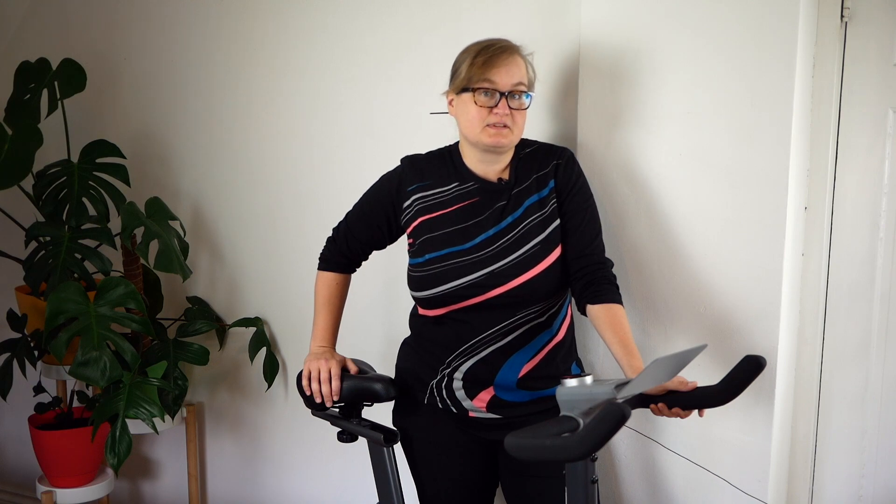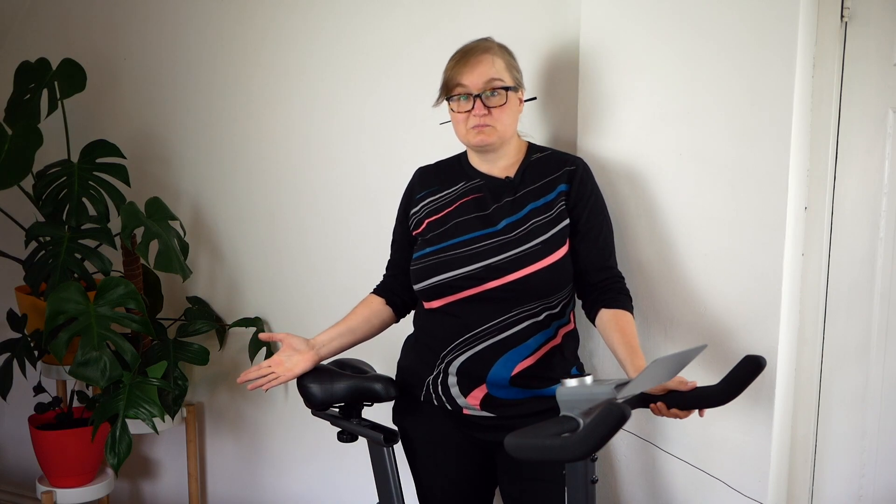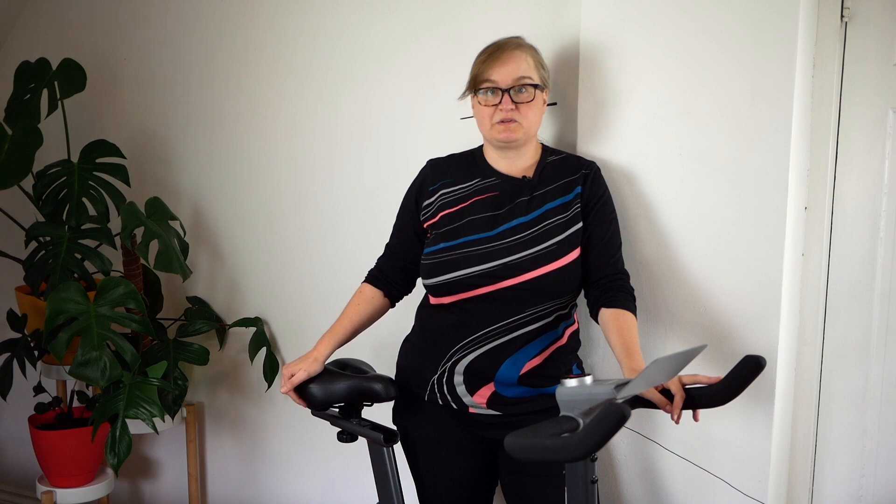I've tested the Renfo AI Smart Bike for nearly a month and found myself using it regularly. Every time I used it, I enjoyed it a little more, and eventually I even started looking forward to working out, which is not like me at all. I can't promise that you'll have the same experience, but maybe you're looking for something similar and maybe you don't want to break the bank with a Peloton.